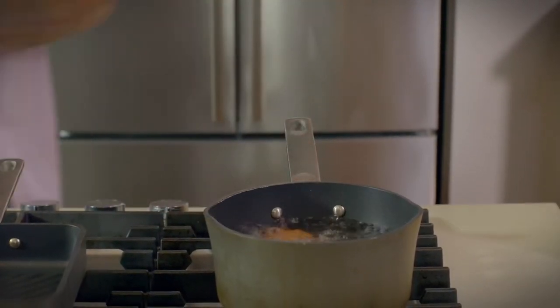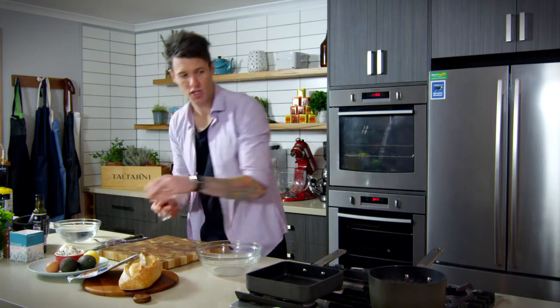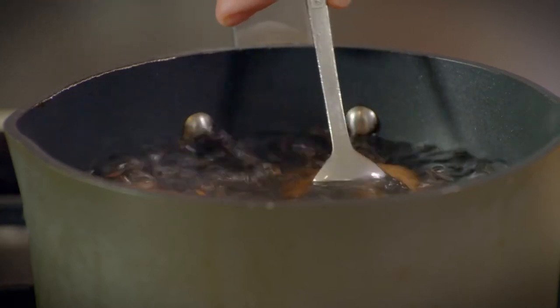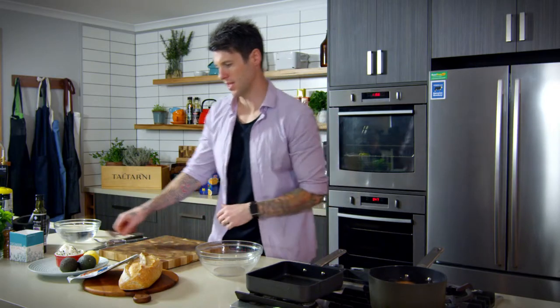When you take them out, I've got a little bowl of cold water here — refresh them in cold water to stop the cooking process, otherwise you're going to overcook them. So we can move on to other things while that's happening.